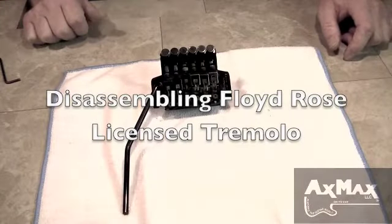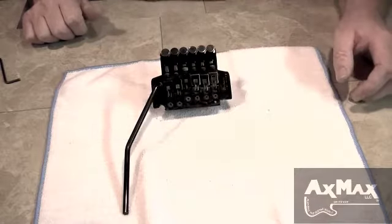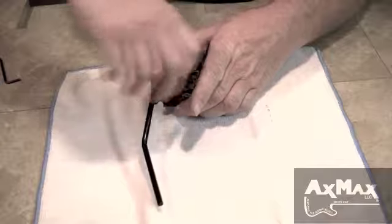We've got the Ibanez bridge sitting here and I want to disassemble it and then we're going to clean it and put it back together, because I bought it off eBay and it's a little bit dirty and it's probably been around the block.